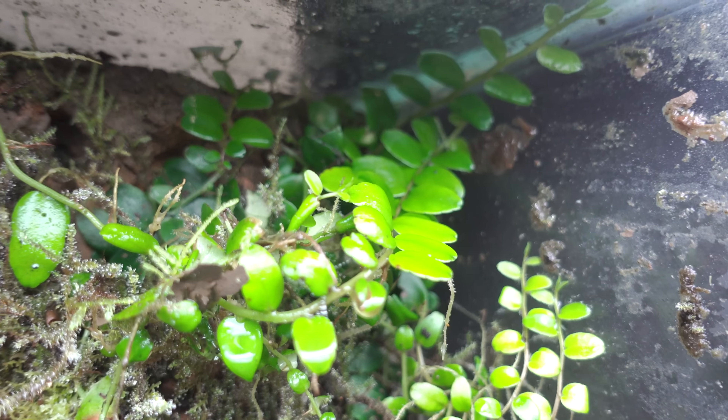Now moving on to some orchids. Here's Masdevallia erinaceae — this has been growing in my tank for a couple of years. You can see some liverwort has taken over, but it's still growing and it does occasionally bloom. And these are some very young Masdevallia erinaceae here in the drip wall tank.